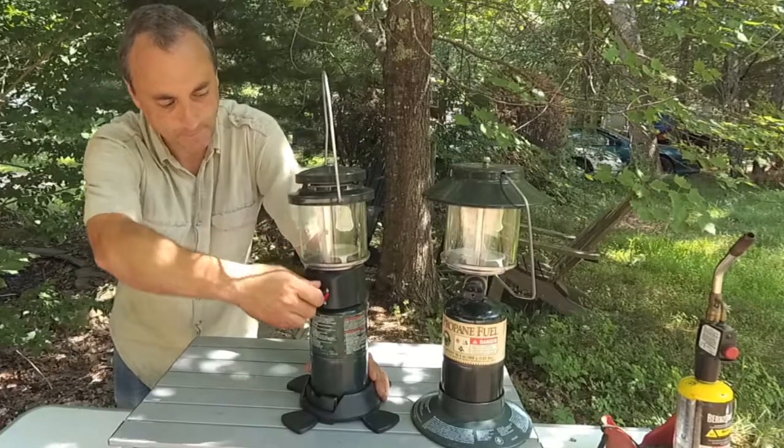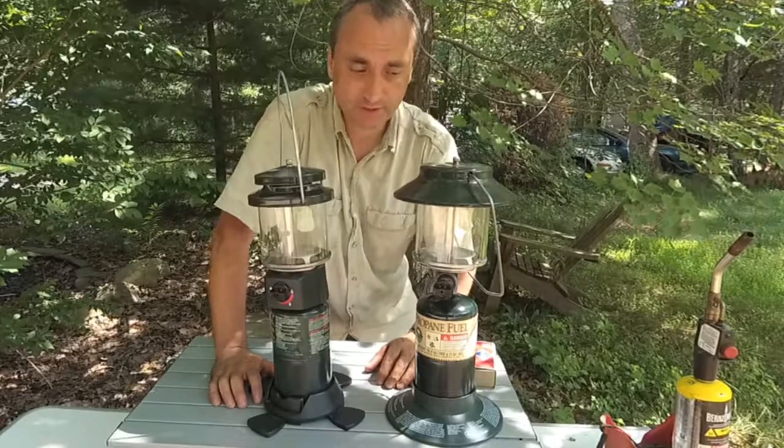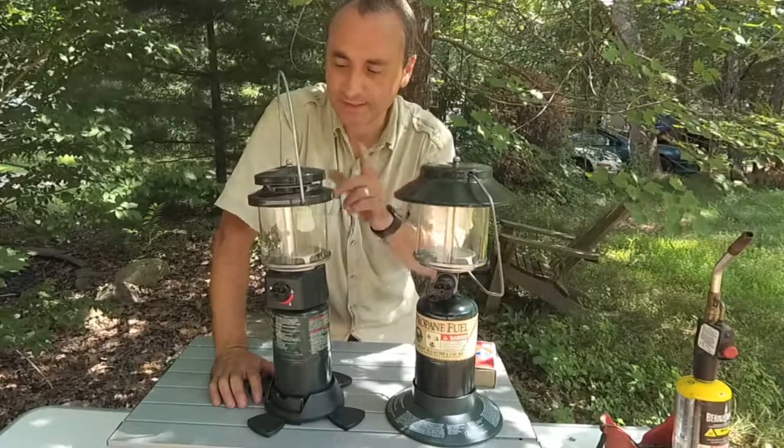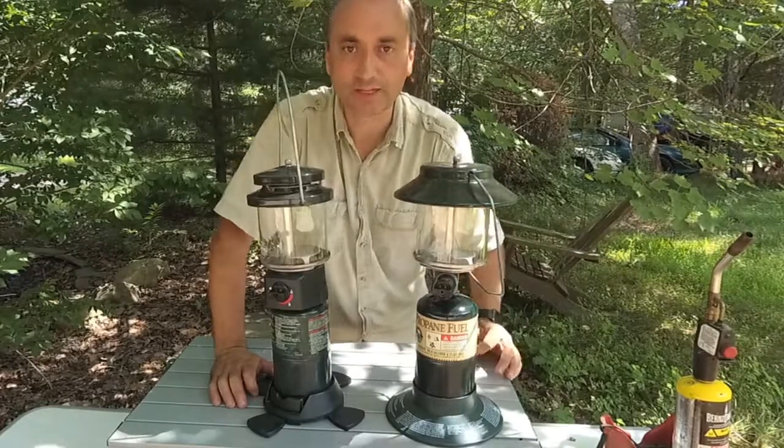Turn it on — that's all there is to it. So next time you go camping and need to light your lantern, you can use this video to make sure you light it safely. Don't use a torch. Use a match for this one, and of course this one here comes with its own igniter.